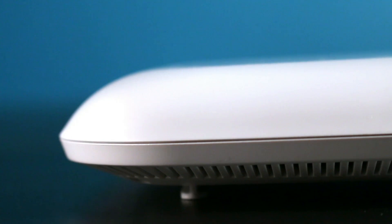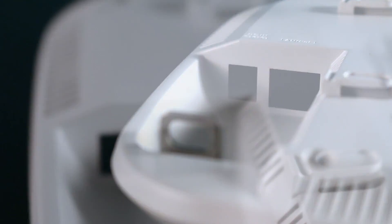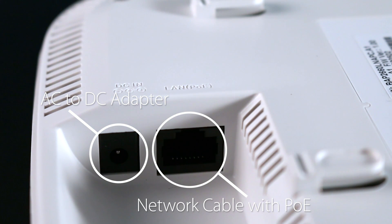The DAP2660 uses a low-profile housing with internal antennas. A mounting bracket is also included, so it can be easily installed on a wall or ceiling. It has a gigabit LAN port and a security lock. It can be powered using the included AC to DC adapter or directly through the network cable using Power over Ethernet from any switch or mid-span injector that supports 802.3af.